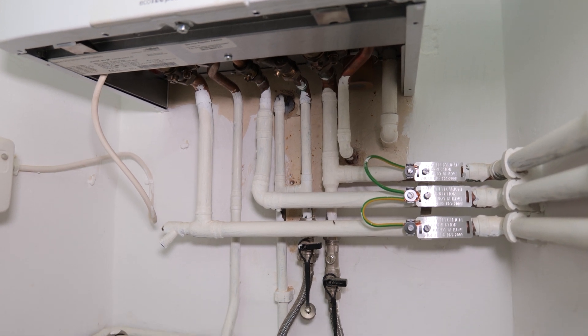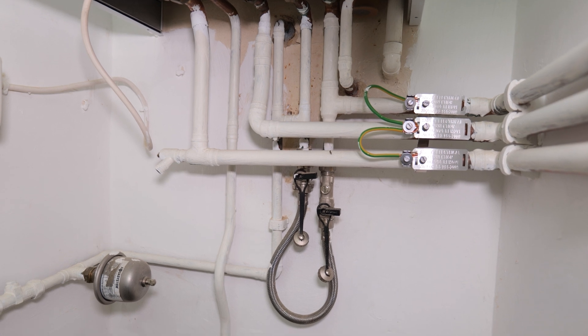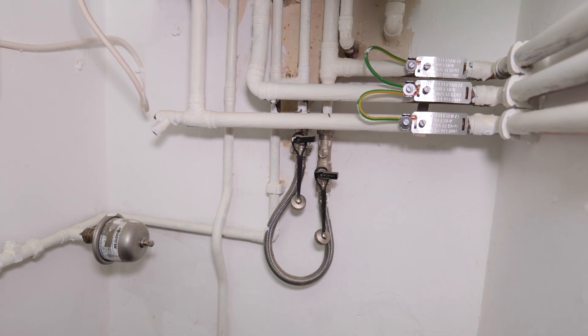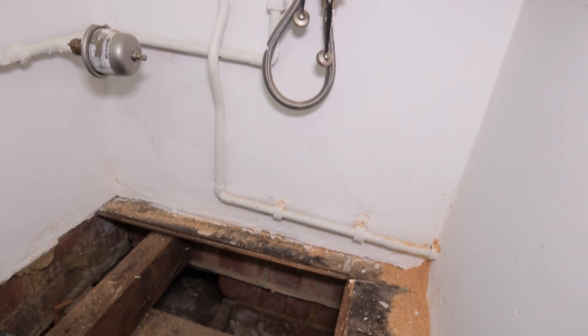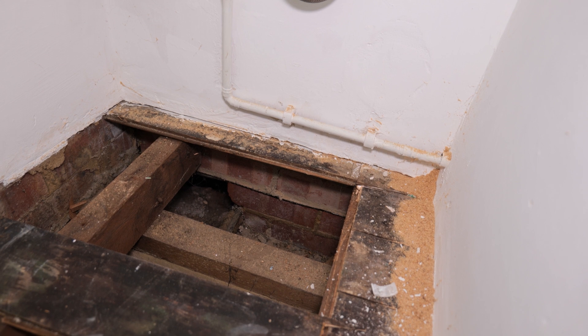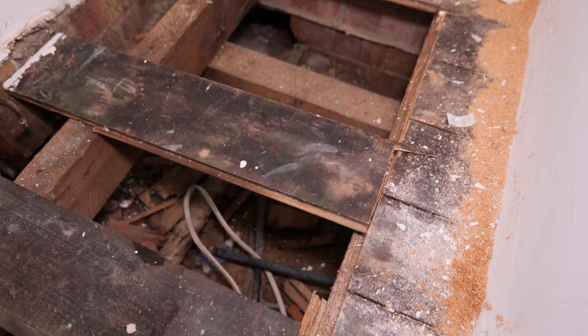The next job is I need to drop the copper tails from the boiler down into the joist space below. You still need to allow one meter of rigid pipe work going into your appliance before you attach to butylene, and once I've got the copper into the joist space below I can add my transition fittings and start running the insulated butylene pipe work.